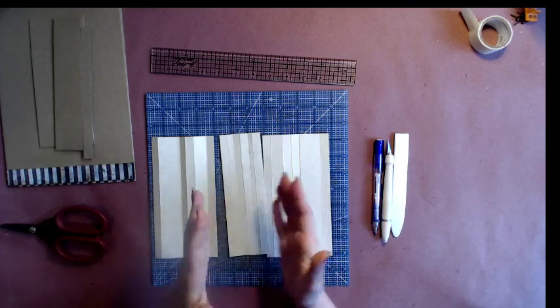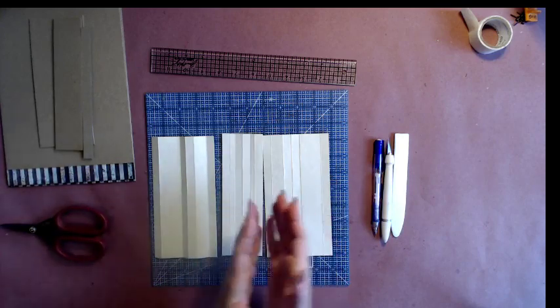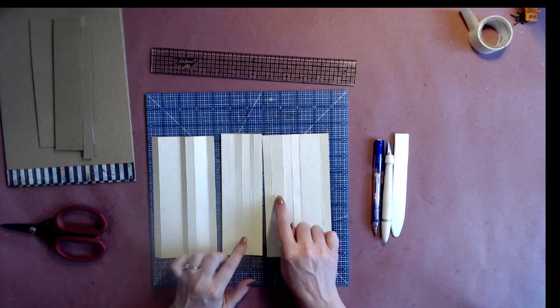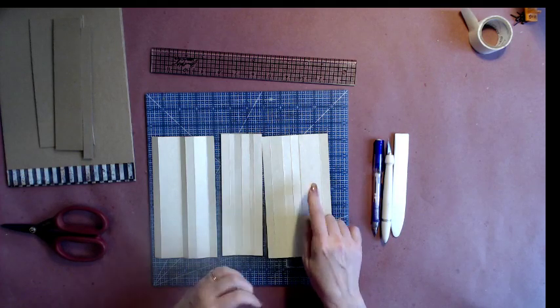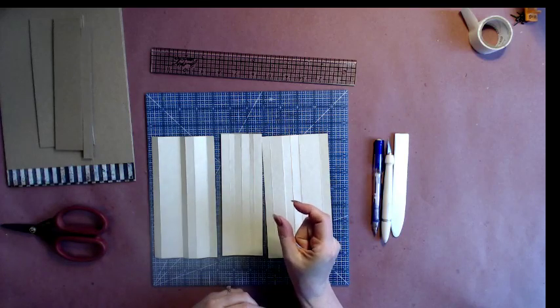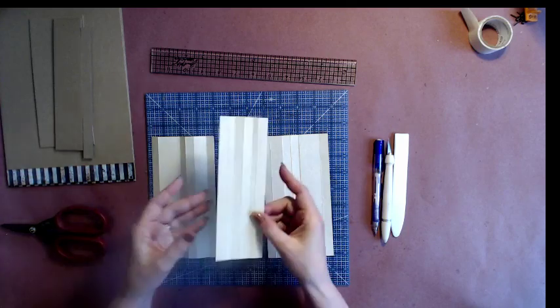That gives me half-inch gaps between my pages, because my pages have flaps and other interactive parts and I want plenty of space. If I wanted a quarter-inch gap between pages, this would be just half an inch, and then the next would be three quarters of an inch. Whatever your gap is, you add it to whatever your channel is at the center.